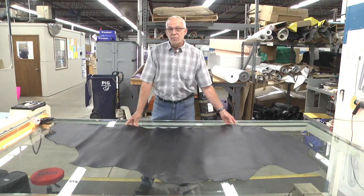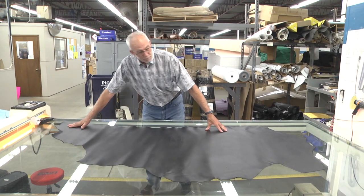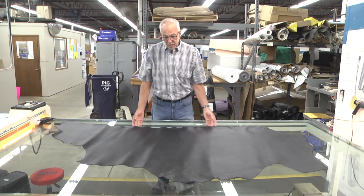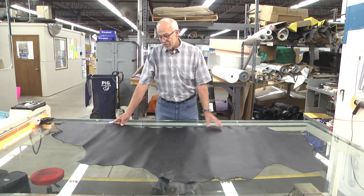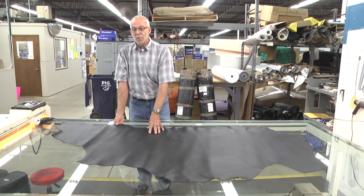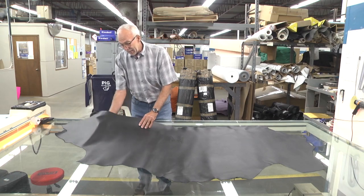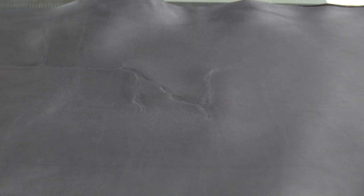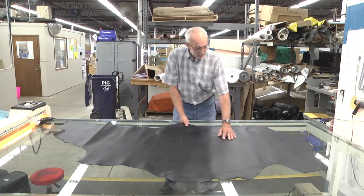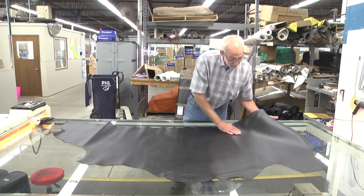This is how a hide of leather comes into us. This is actually one side of the cow — the neck is up here, the butt's here, the belly here. So there'd be two sides to the cow. What we're looking for in this leather — which is made to our spec here in Red Wing at the tannery — is any imperfections. Here you have a brand that's in the hide. We'll cut around that, any grub marks or imperfections to the leather, we'll cut around that.